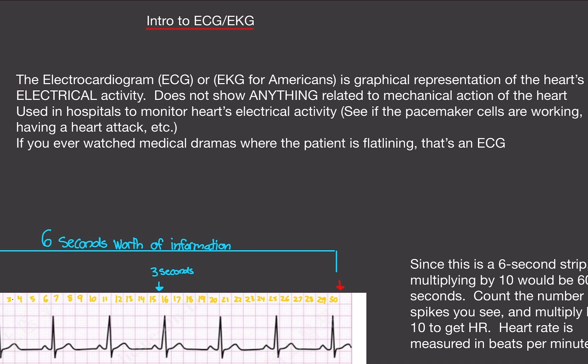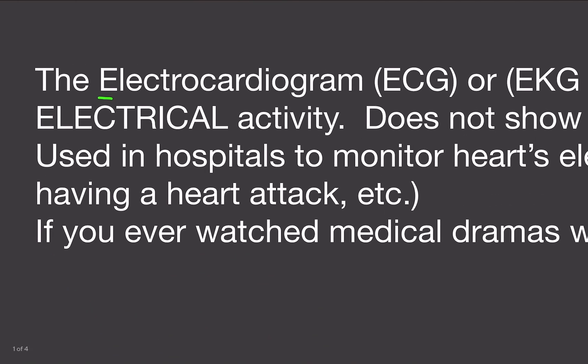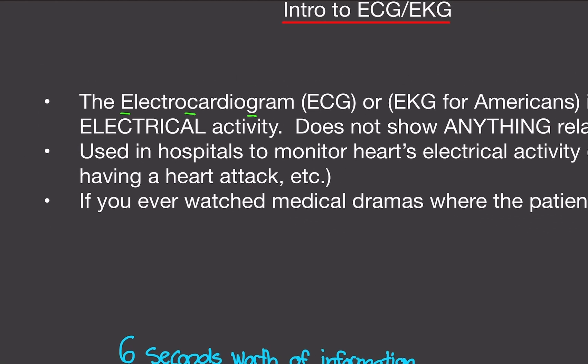The reason it's EKG in America is because America likes to be different on everything — just like Fahrenheit versus Celsius, miles versus kilometers. It's actually ECG because there's an E, a C, and a G. There's no K anywhere in this name.